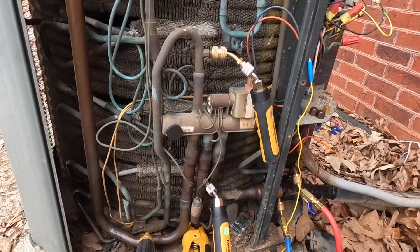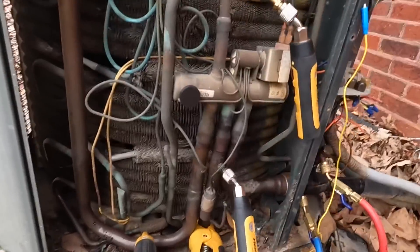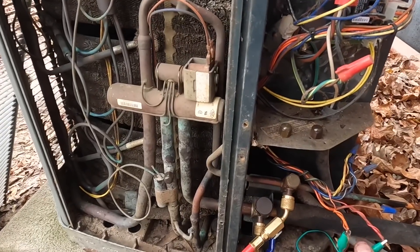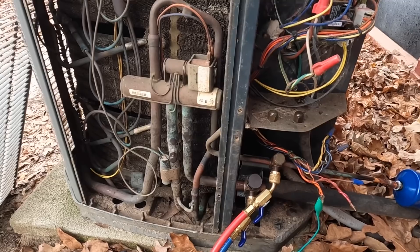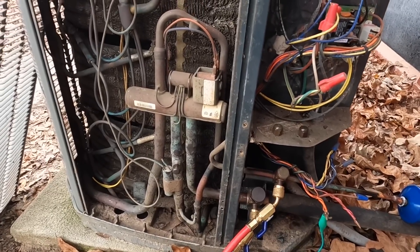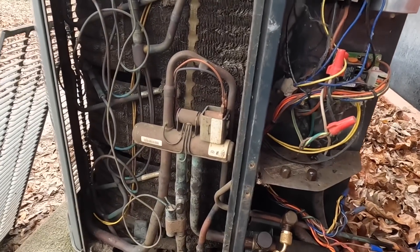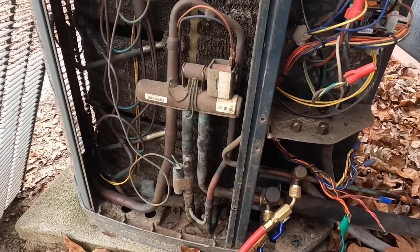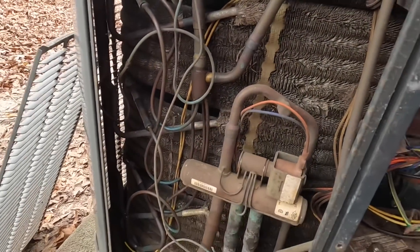I basically don't ever like diagnosing one of these, but you can see in there — that's a new compressor. Just for comparison, this is the other unit, and this is what it's supposed to sound like when it shifts. That's not what I was hearing on the other one. I also was not seeing any condensation here.